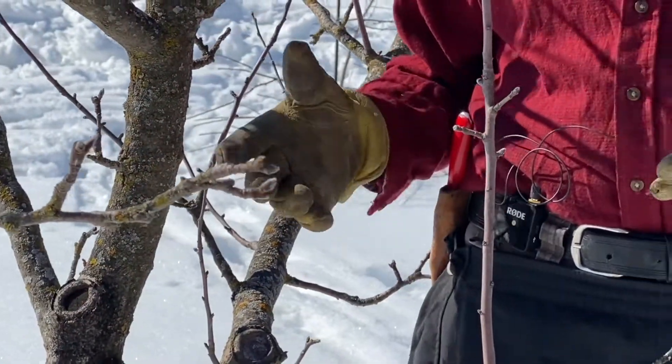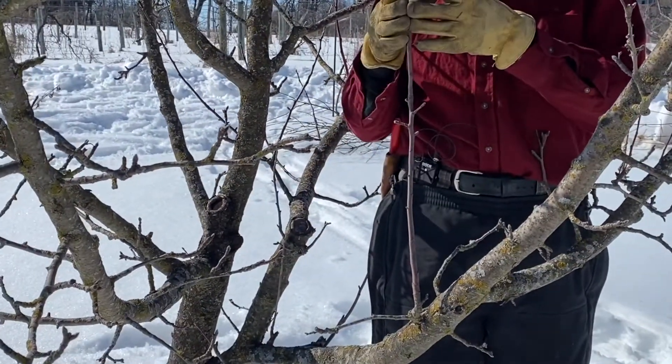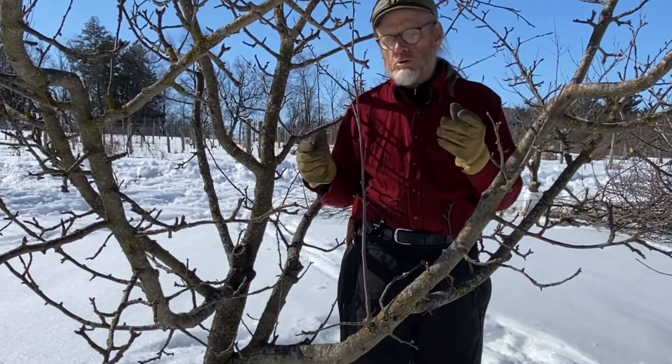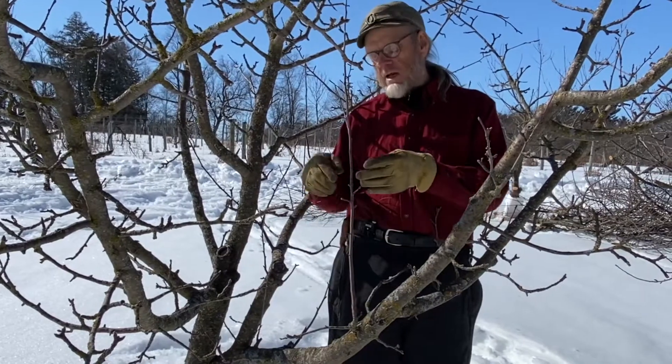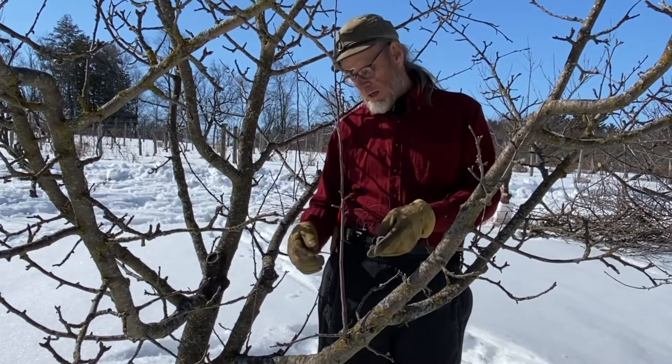On an old tree like this, I often look back in the middle of it, and here I find a shoot that's vigorous and upright. Some people call them sucker shoots or water shoots. This one actually has a couple years' growth on it, and I'll show you that.